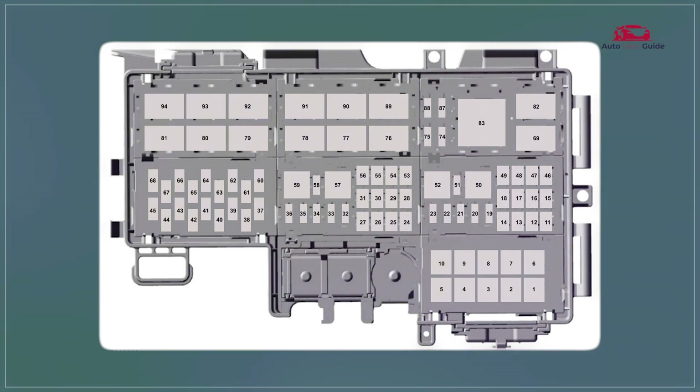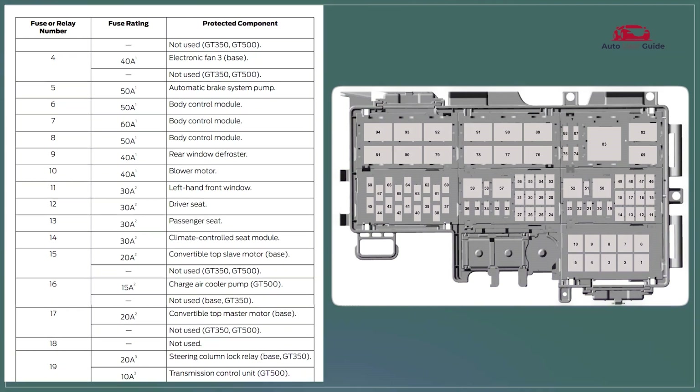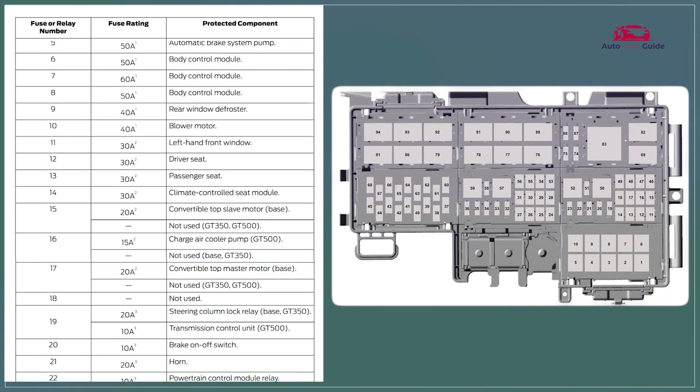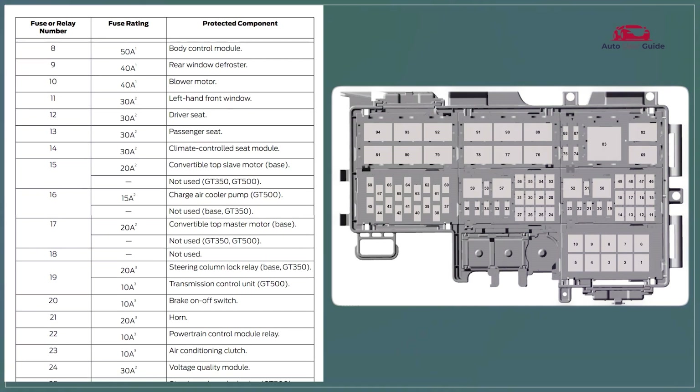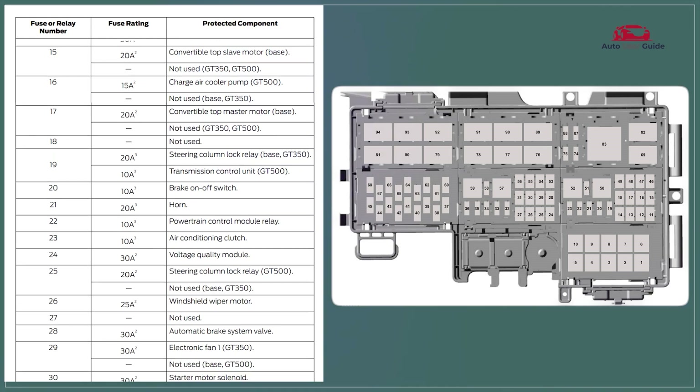The 2020 Ford Mustang Power Distribution Box features high current fuses and relays that protect essential electrical circuits. It is located in the engine compartment and provides quick access for maintenance.